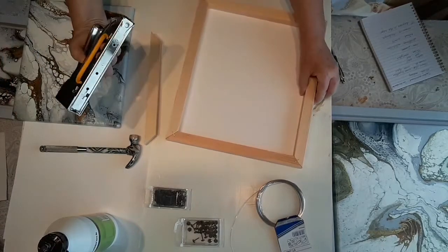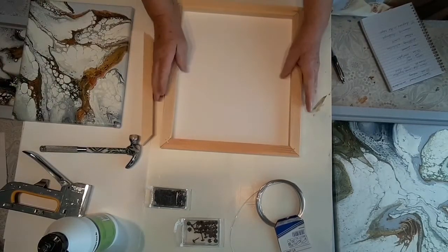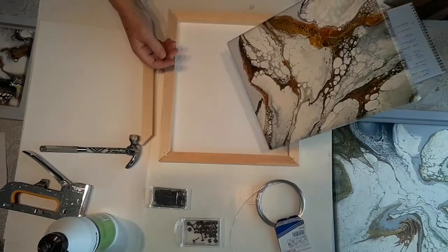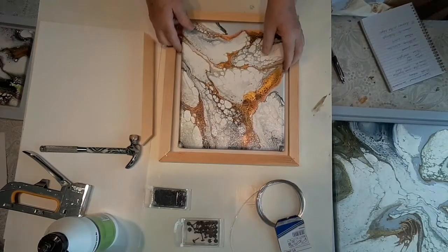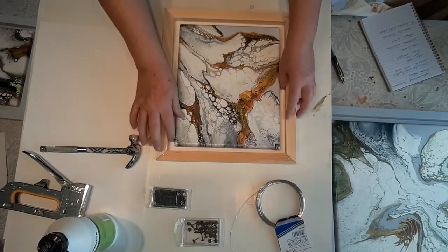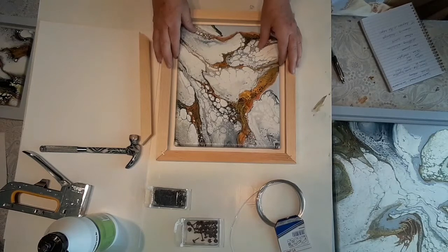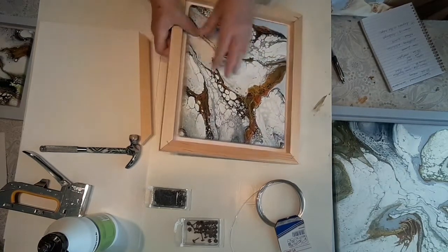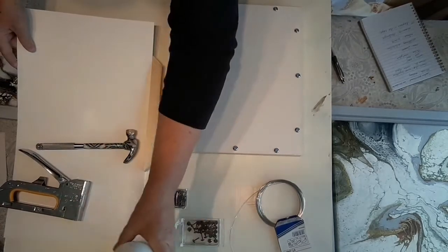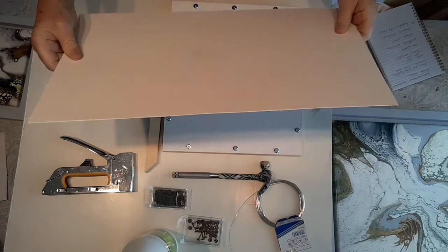Then I put on this in the corners just to make it a bit better. This is one of the paintings. I left one and a half centimeters in the frame around it just to get it better. On the back I put on this thick paper.